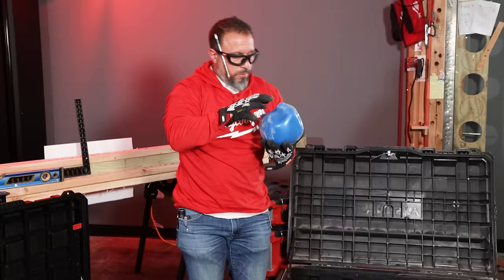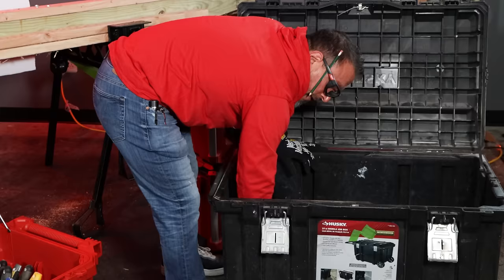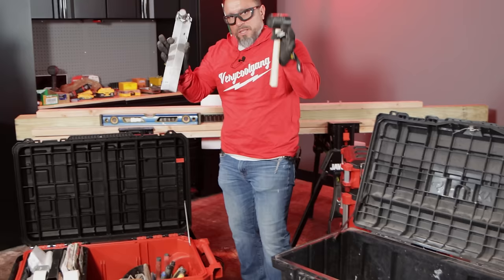We've got the mud-and-more mix ball — leave it below if you use that. Another mixing paddle. If you want to learn how this can speed up your job, check that video out.